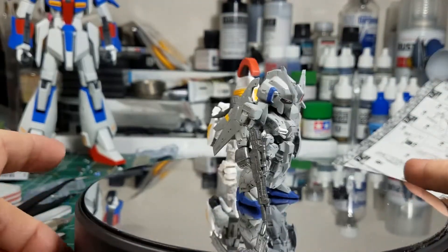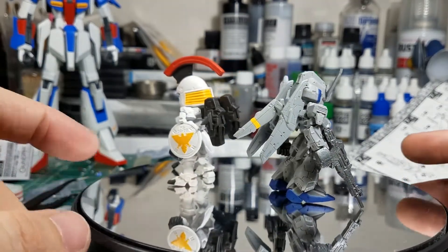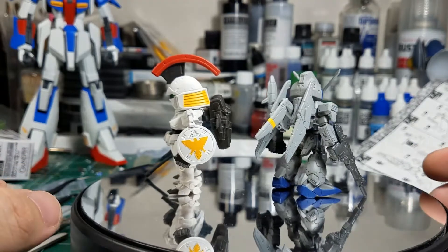So there it is. I like it a lot — it's got a lot of great surface detail.